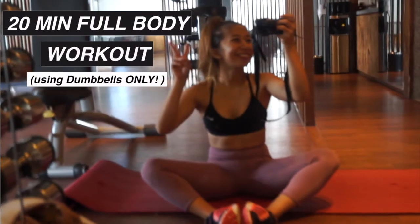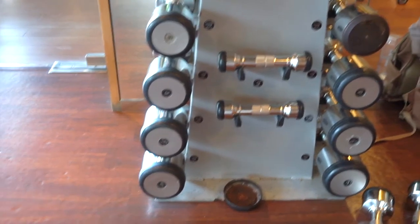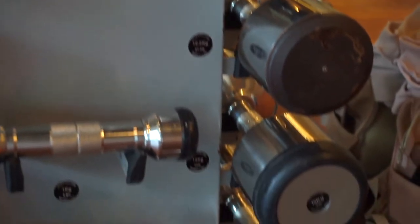Enough of the tour, let's now go to the full body workout when you only have access to a small gym. For the dumbbells, choose a weight that challenges you but don't force yourself too much, especially if this is something you've never done before.